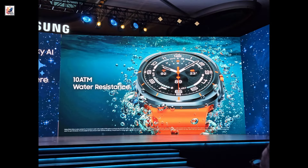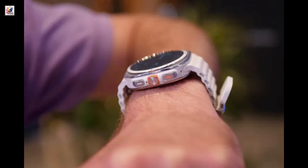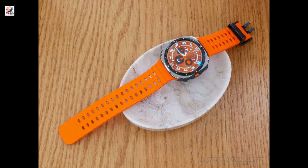It also offers 10 ATM water resistance. It is backed by a 590mAh battery and supports WPC-based wireless fast charging.